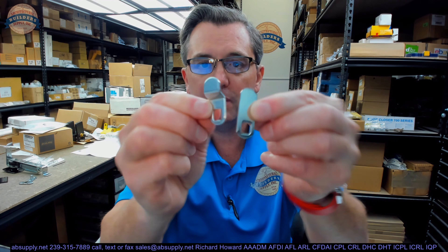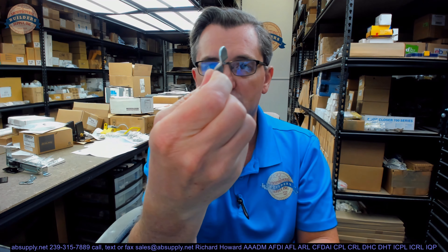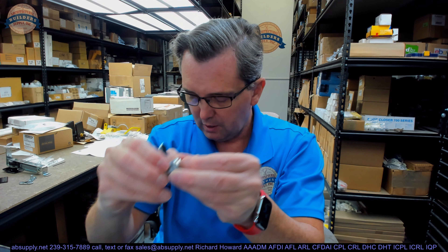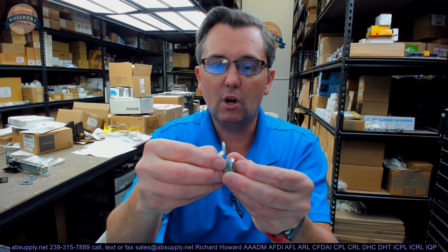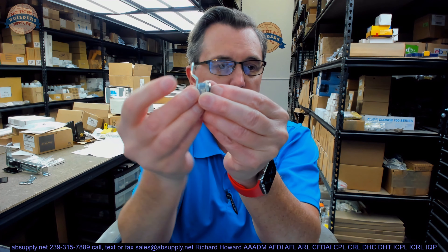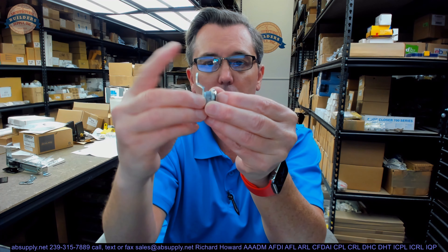You're going to have two cams that will be included, or tail pieces. One is just a flat, straight cam. The other is an offset cam that can be installed either way. Basically, you put the flat one on there, you're done. The offset can be installed depending on what you're attaching this to — this way or this way. Either way you like.